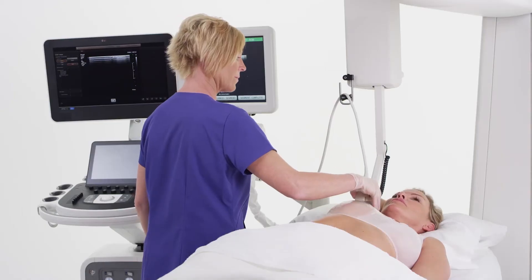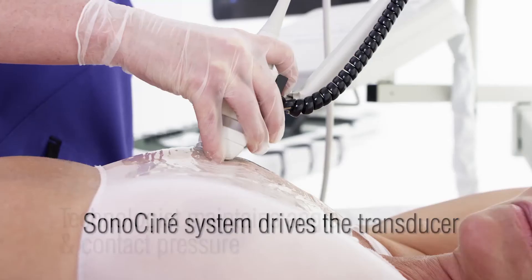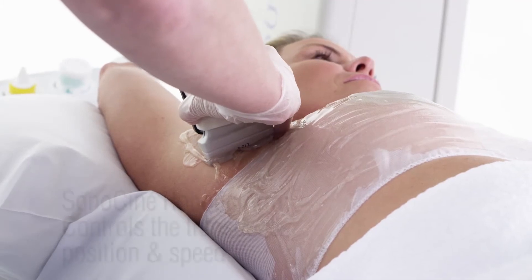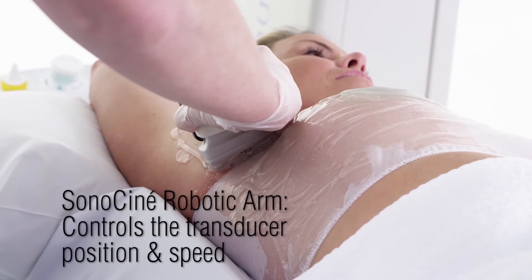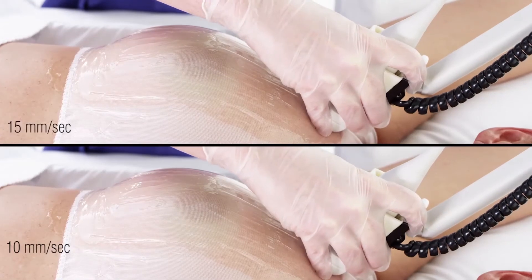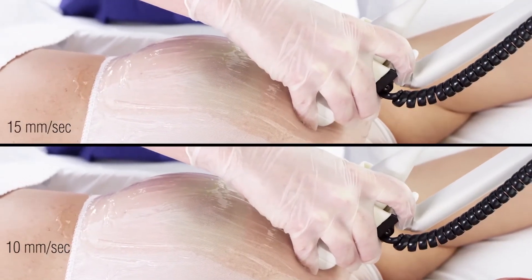The technologist does not move the transducer along its path. The system drives the transducer, while the technologist maintains its angle and contact pressure. The Sonocine robotic arm controls the position and speed with which the transducer moves over the skin and adapts to the curvature of the breast to maintain linear scanning rows. The system also controls the rate at which ultrasound images are acquired and stored.